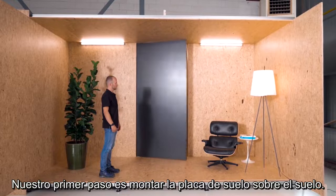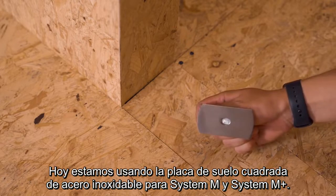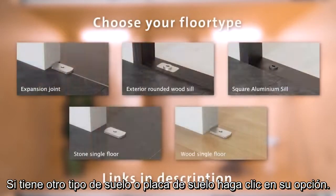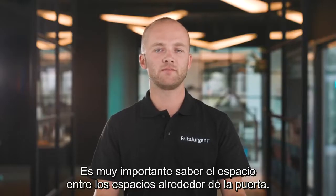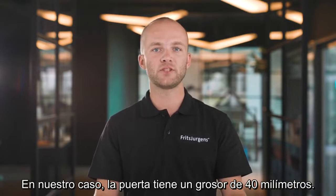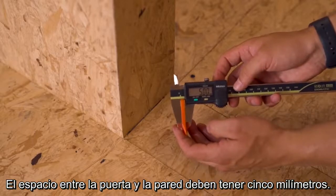Our first step is to mount the floor plate onto the floor. We're working with one floor type: oriented strand board. Today we're using the square stainless steel floor plate for System M and System M Plus. It is very important to know the spacing — the gaps — around your door, as this determines where the floor plate should be placed. In our case the door is 40mm thick, the distance from the pivot point to the edge of the door is 70mm, and the spacing between the door and the wall should be 5mm.